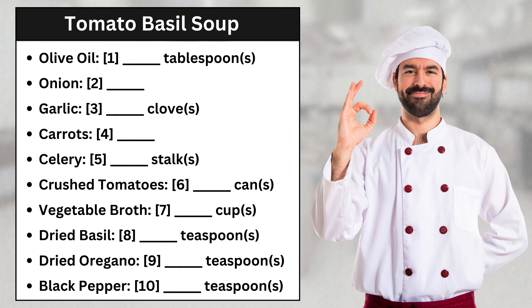Now, we'll add the vegetables. Three carrots, peeled and chopped, and two stalks of celery, chopped. Three chopped carrots and two chopped celery stalks.